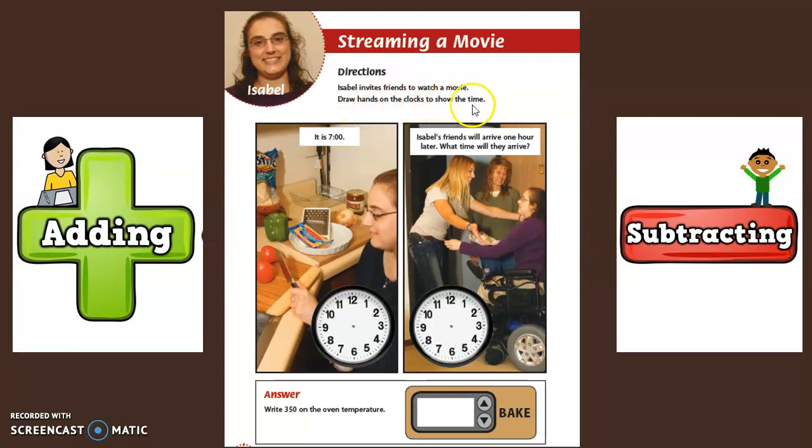Draw hands on the clocks to show the time. It is seven o'clock. The little hand shows the hours, and the big hand shows the minutes.